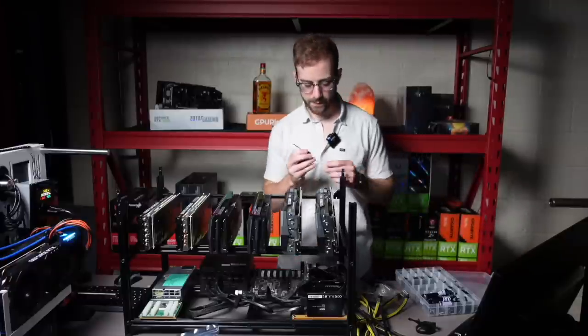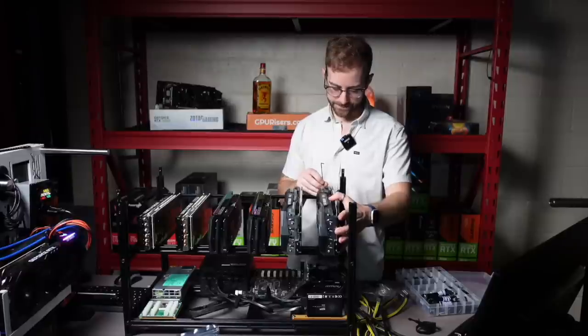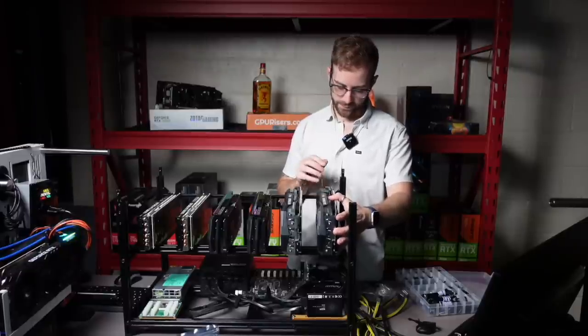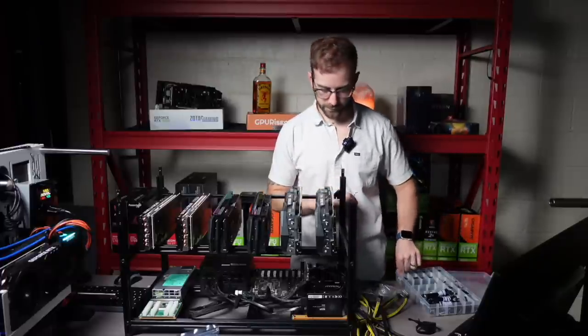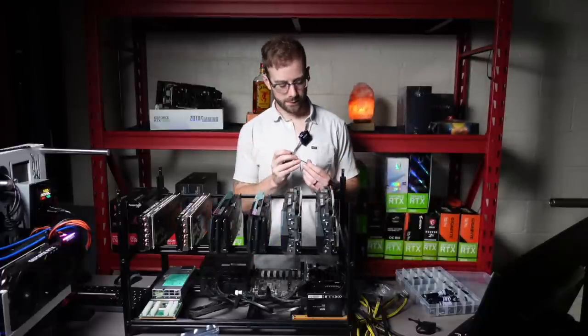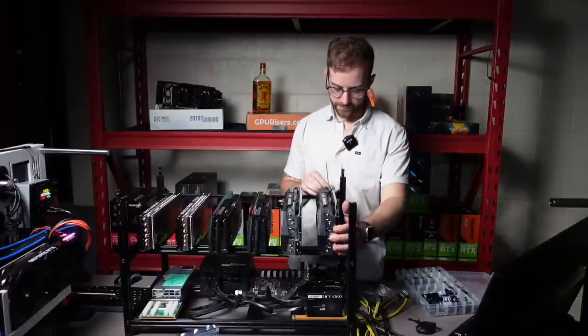The maintenance sucks. Cleaning, when one goes down. But building new ones, especially with new generations of GPUs and getting to test them — so fun.